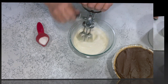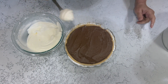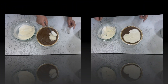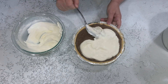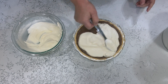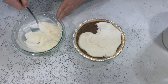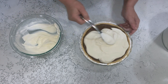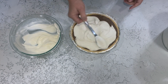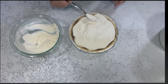Now all we have to do is take our whipped cream and put it on top. This is a very rich pie, so I suggest keeping the whipped cream layer kind of thin rather than piling it on. The adults are definitely going to want coffee with this!